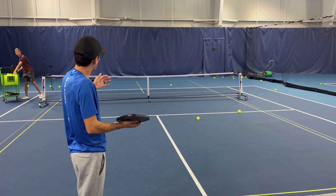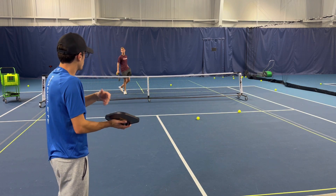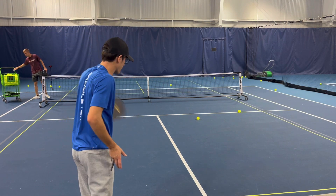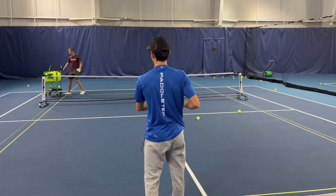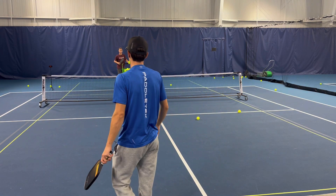For the last drill we're going to use to practice for our tournament, we're going to work on our drives. Instead of that drop right over the net, I'm going to be driving through that ball, trying to keep it low. We have a bucket of balls, which is nice — this is just to get him in a rhythm.